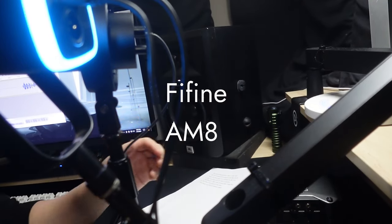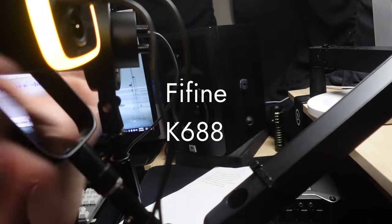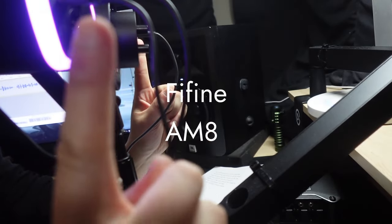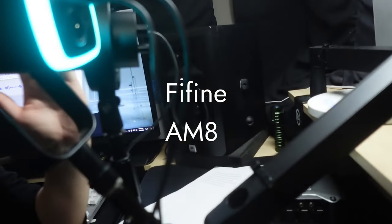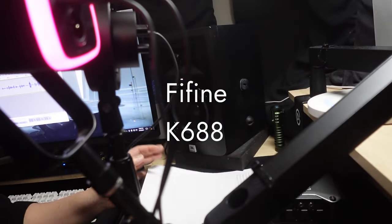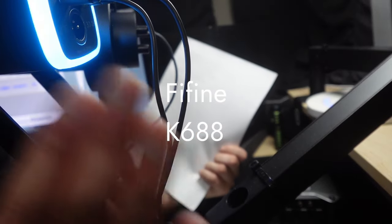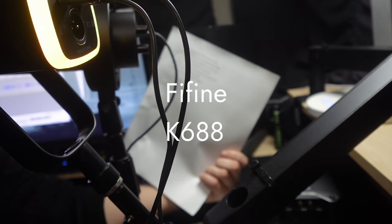Hey guys, so this is a comparison between the FiFine AM8 versus the FiFine K688. Both microphones are actually level across with my mouth — not upwards — because I don't think the audio sounds good upwards. What I'm going to do is read a passage, the same passage, and the video will repeat so you'll hear it on both microphones.